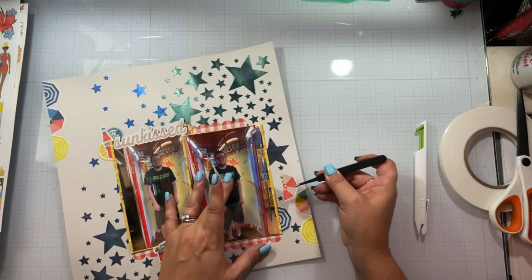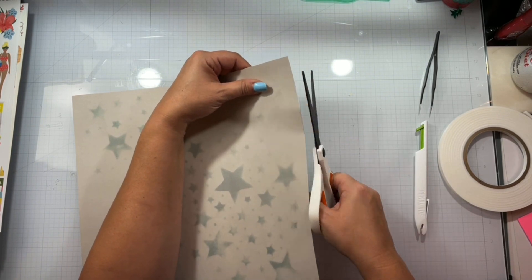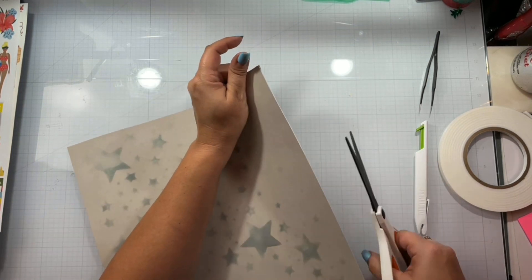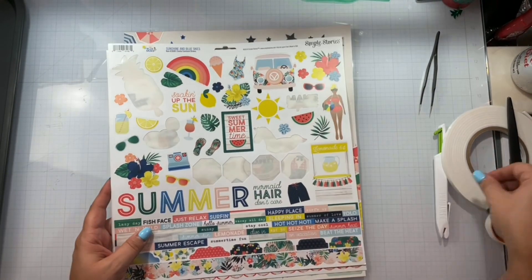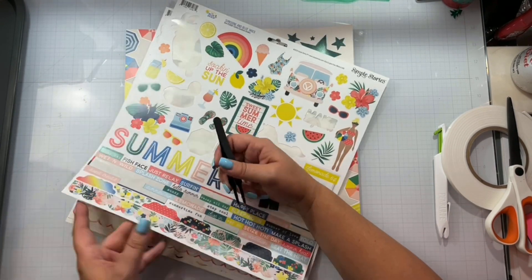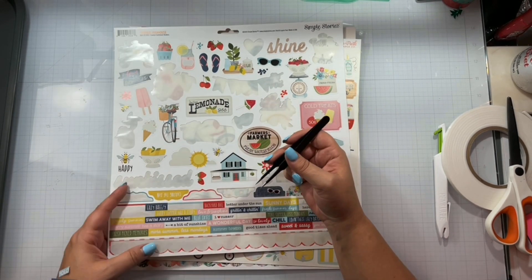I do want to remind you that today is a hop. Listed down below, I will have everybody that's playing along with the Scrap-Tember 30 Days of Sketches. Some people may not be playing today, but we're still going to have their link. Some people are only doing the sketches, some people are only doing the prompts. As you can tell today, I only did the prompt, which was stars, and that's totally fine. It is also a beginner's guide to mixed media, showing another mixed media technique running through a stencil. I really like using glazes and paste through the stencil. I also have a Facebook group — if you'd like to play along, it will be linked down below.